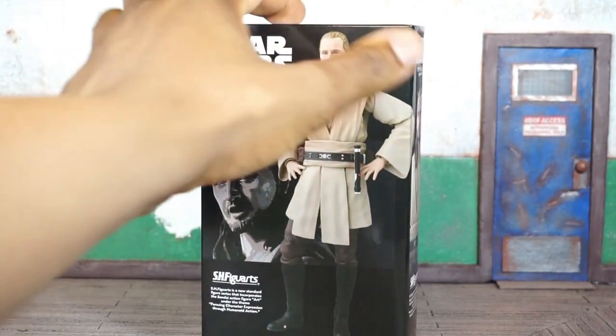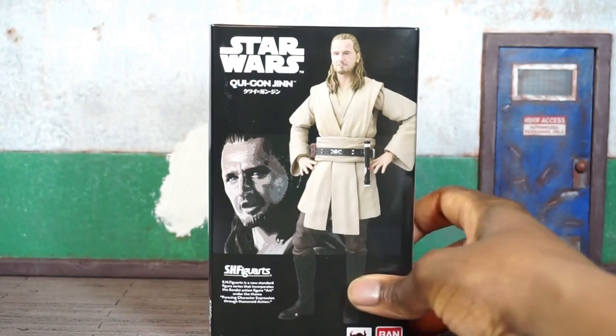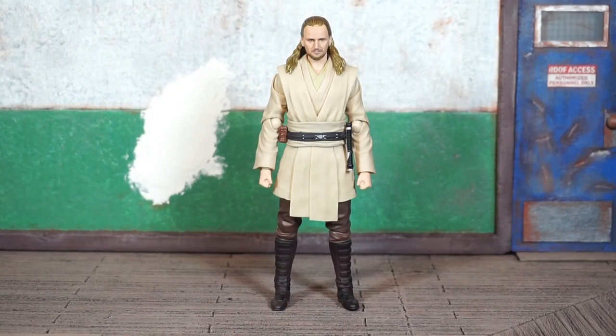Look at the side, look at the front — this box is a little different than some of the other S.H. Figuarts Star Wars releases, as there is no window on the front of the box. Usually with some of the exclusives they will do it where there is no window. Alright, let's get this guy out.